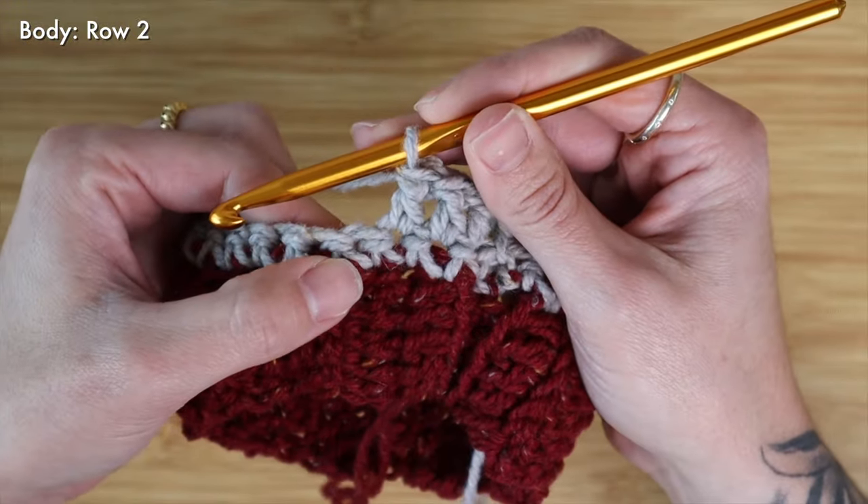I'm coming up here to the end of my row and I still have three stitches left, so I'm going to work one more double crochet and then with two stitches remaining I'm going to work my second double crochet two together: yarn over, insert into that next stitch, pull up a loop and pull through two, then yarn over, insert into the very last stitch in the row, pull up a loop, yarn over pull through two, yarn over pull through all three. We're going to continue to decrease on both edges for every single row until we reach our final length.